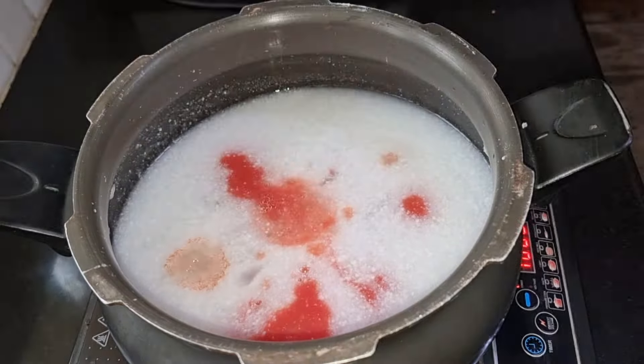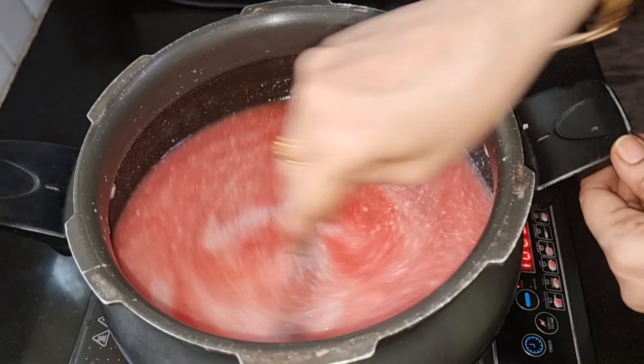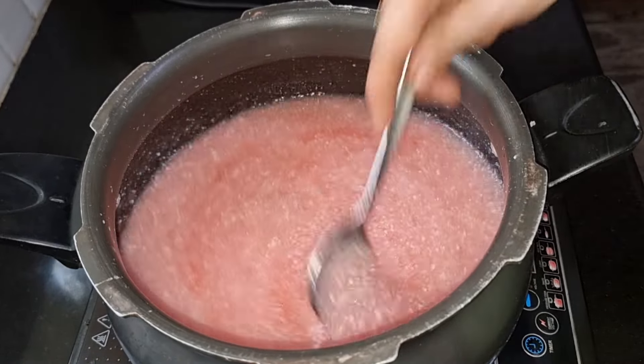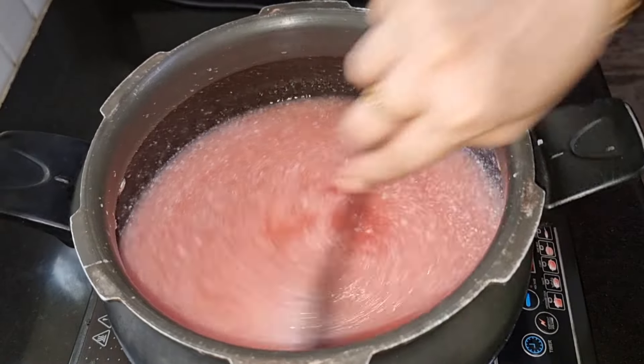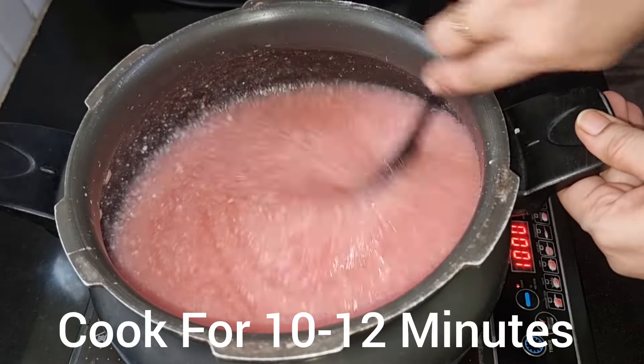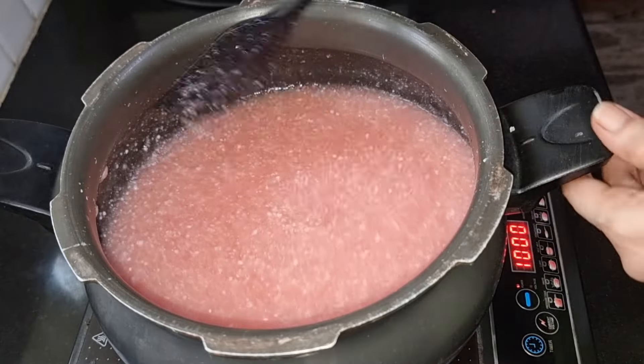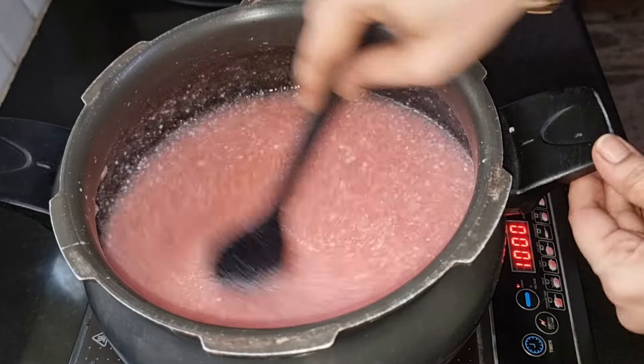Then the tomato will turn it on, and the tomato will turn it off. Tomatoes will turn off more colorful. Put the tomato along the way, then cut the tomato. Then we take the tomato — it will look at the tomato along the way.